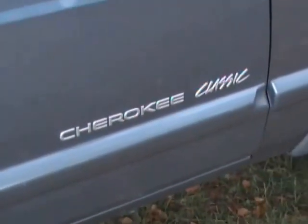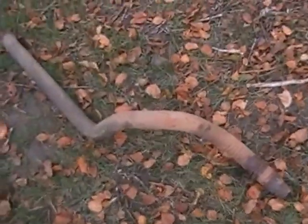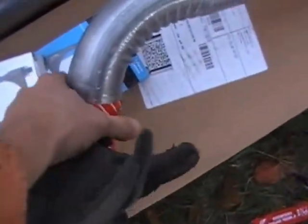Alrighty, driving back from a trip, my exhaust pipe fell off on the interstate. So now I got my new Walker one in.